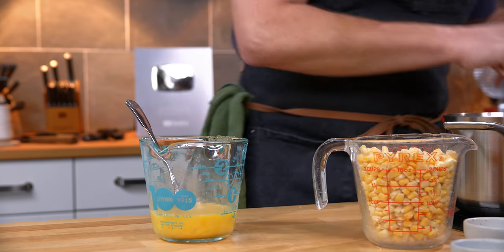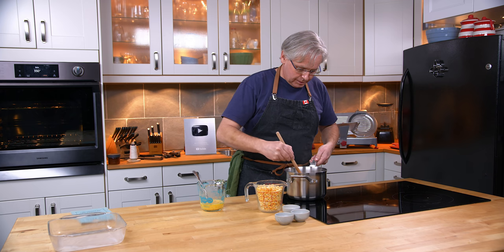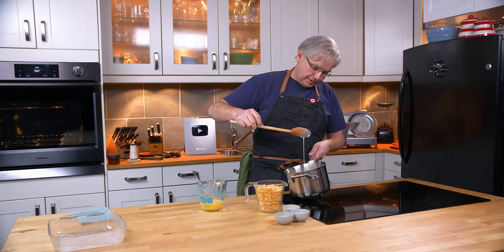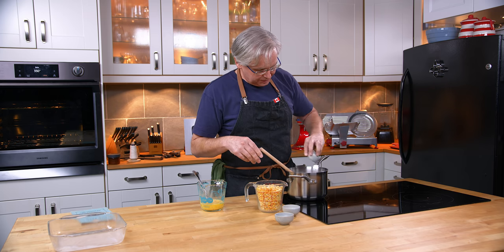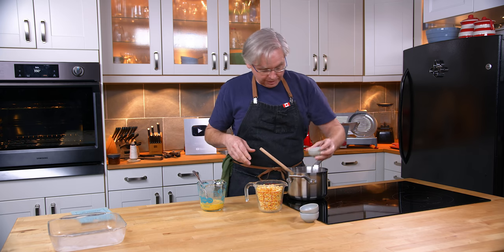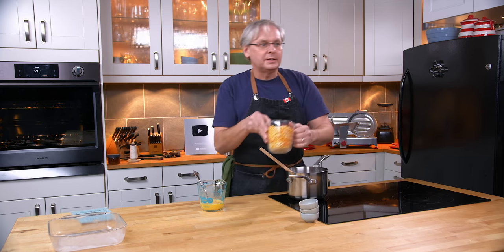Back to the sauce — this is just coming to a boil and it's a nice thick, smooth sauce. Quite nice. Next in we put salt, pepper, sugar, and it calls for two cups of canned corn.